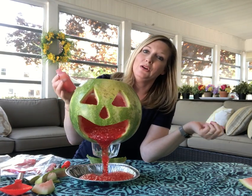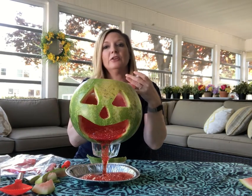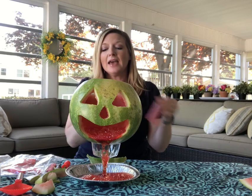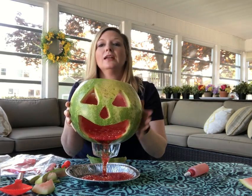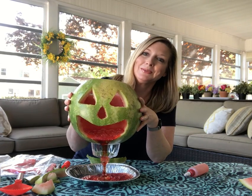You can do this over and over again. Just put more baking soda in and pour more vinegar in and it'll keep going and going. And I'll just rinse this right off and put it outside with a light in it too as a lantern, so it can still be used.